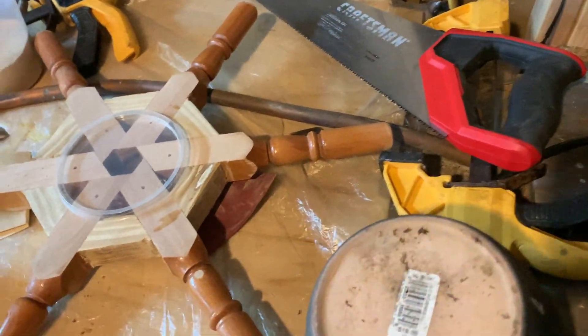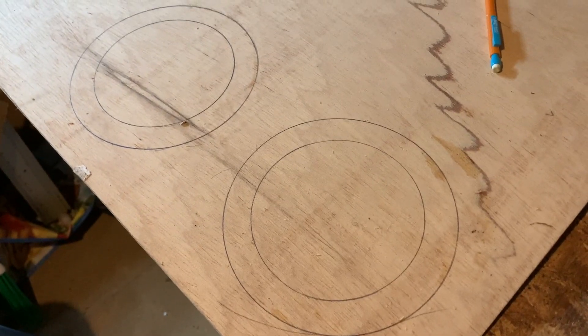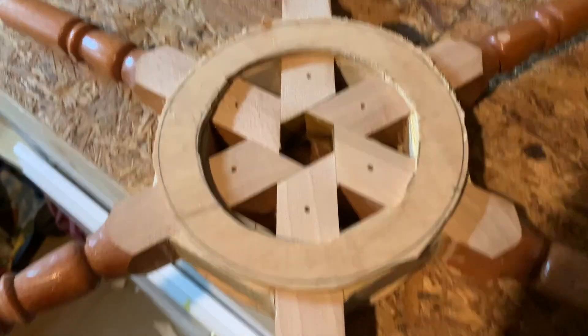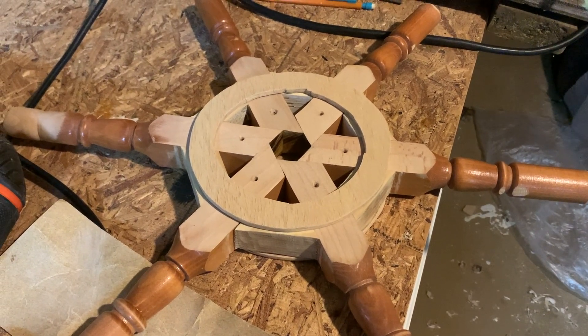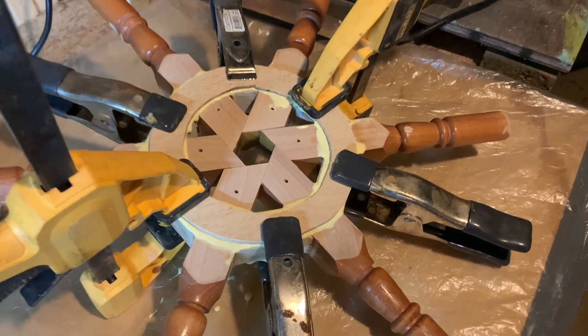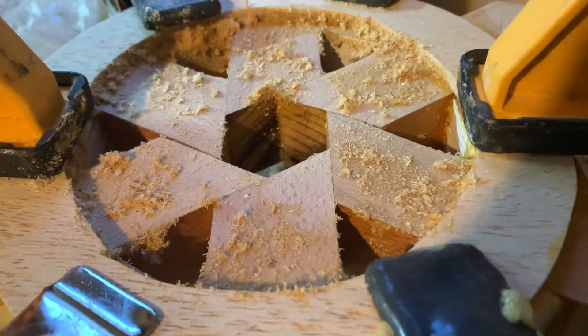I wanted to make bracing on the outside, so I found two circles that would work as templates, traced them on plywood, and cut them out with my jigsaw — one on each side. It's exactly as ugly as it's gonna be, which is perfect for my purposes. I glued them on with wood glue and clamps only — no screws — since it's just a fun scrap wood project.